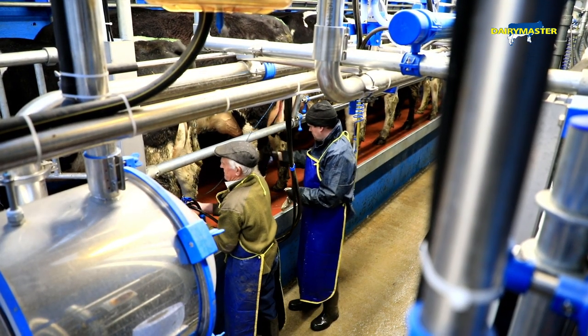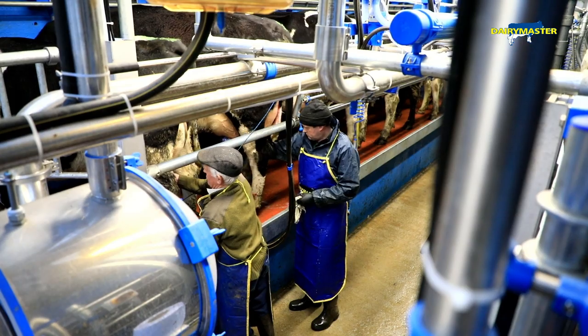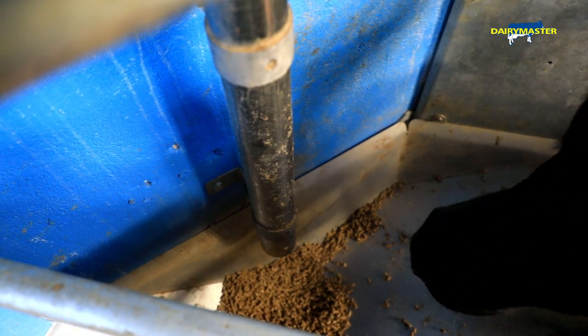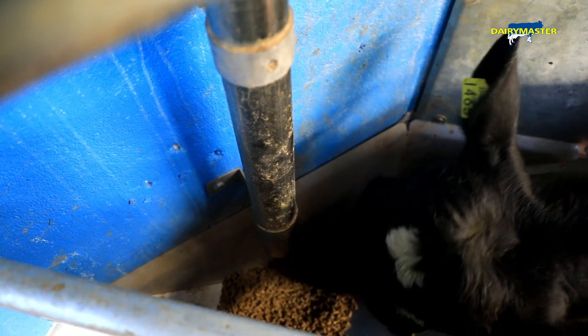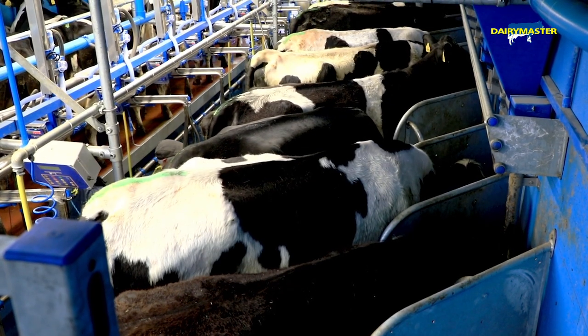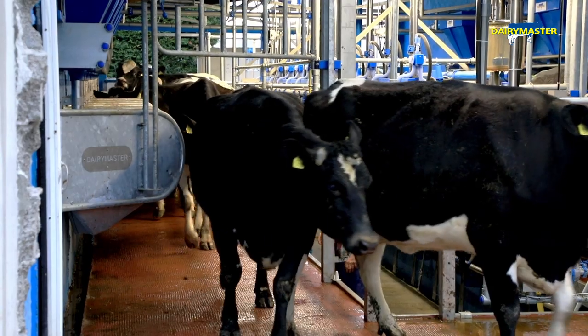We've put in a 12-unit parlour with automatic cluster removers. It's all about trying to keep them calm, and the feeder has allowed for that. The individual mangers stop the cows running up and down, so they're working very well. And you have to remember these are heifers, first-time calvers.